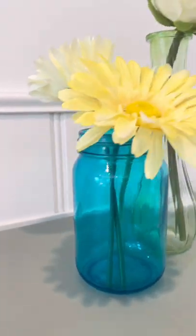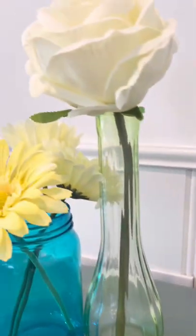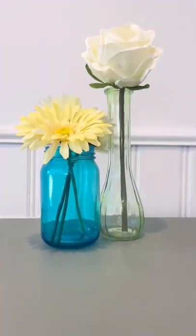I think these turned out really well. Follow along for more DIYs and ideas. Thank you guys for watching. Also, the yellow one fell and broke, so that's why it's not in here.